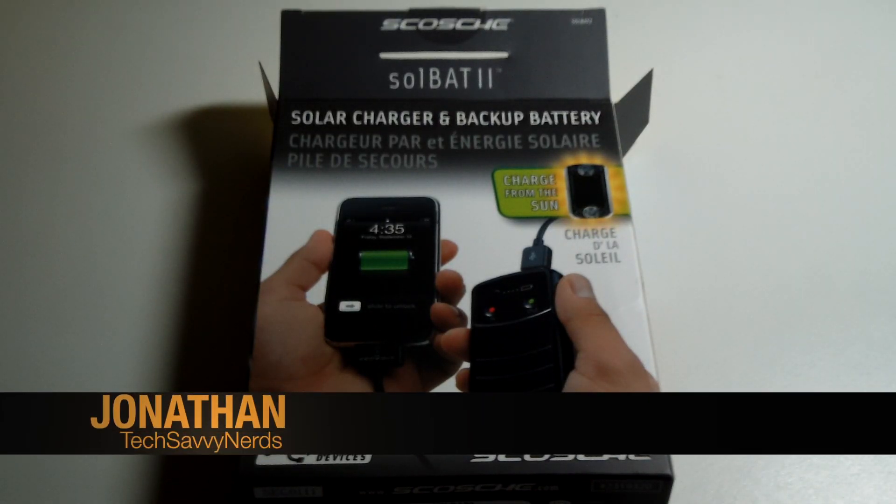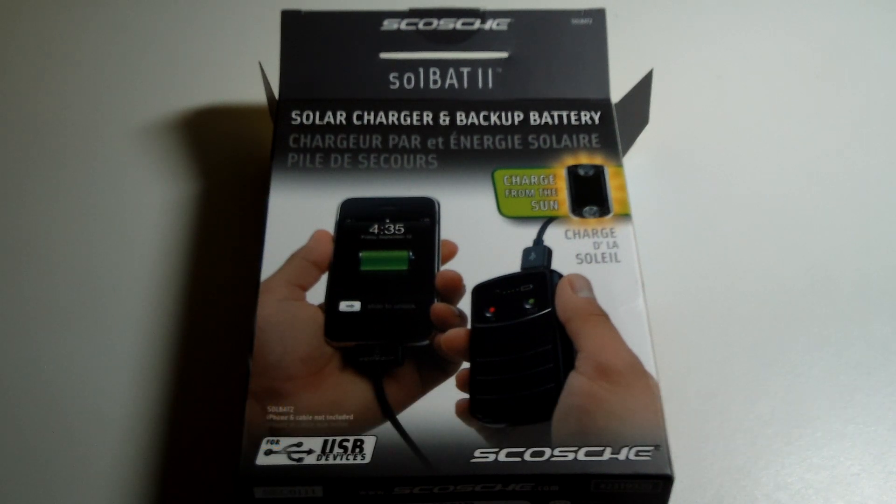Hey everybody, this is Jonathan from Tech Savvy Nerds, and today I'm going to be unboxing the Scosche SolBat 2.